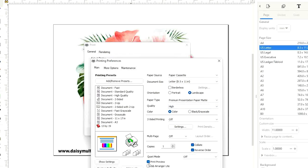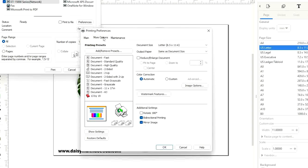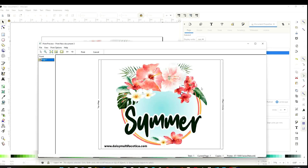Print preview if you wish. Since we're printing dark fabric transfer paper, we don't need to select mirror image. Go to More Options and make sure to uncheck mirror image — only because we are printing transfer paper. This is a preview of how it's going to print. If everything looks okay, click on Print.